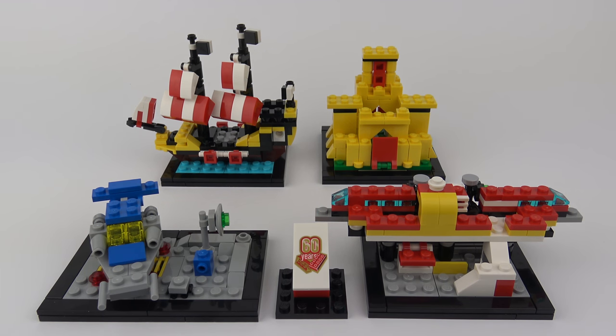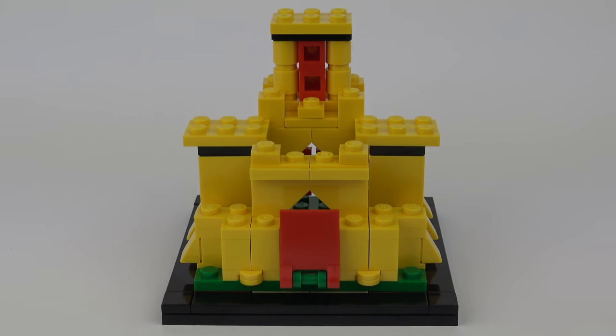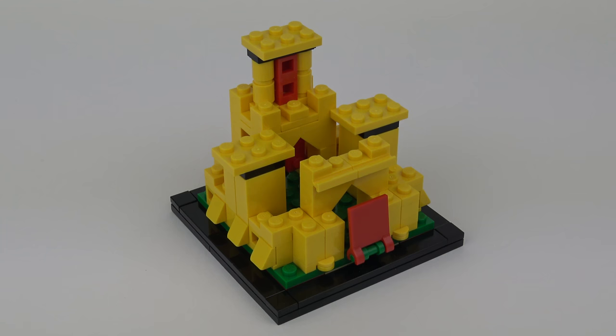I'm going to do this in chronological order, starting with the castle. First up we have a miniature representation of set number 375, the famous Yellow Castle from 1978. LEGO sets remained on sale for much longer back in the 1970s and 80s, and I remember seeing this on the shelves of my local toy store when I was a kid. With a 767-piece part count, including 4 minifigures and 4 brick-built horses, this was one of the biggest sets on sale.